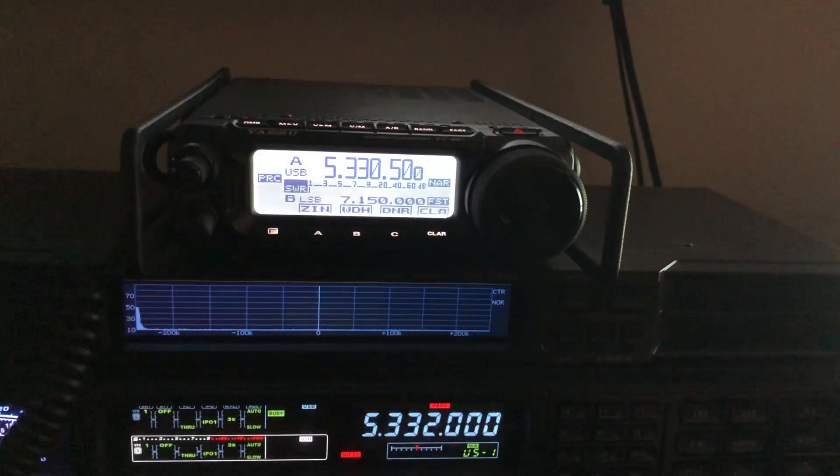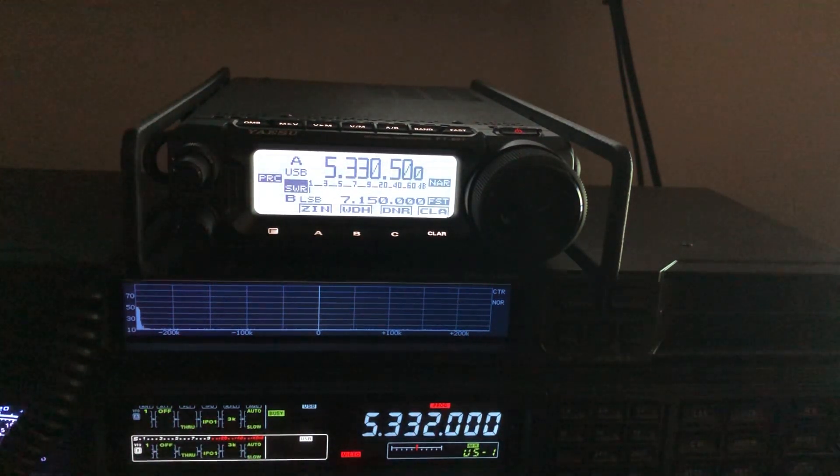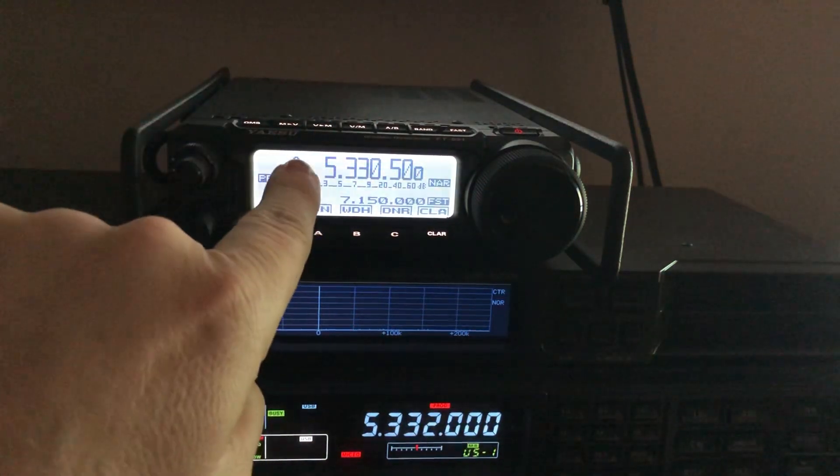Here's how you actually get to 60 meters on an FT-891 — and by the way, the FT-991 works the same way; read the manual and find how to access the memory channels. On this radio, you've got a V/M button — that's VFO mode or memory mode. I'm in VFO mode right now.